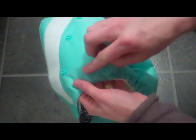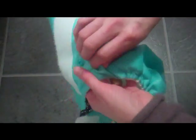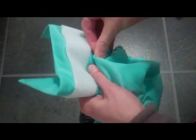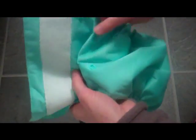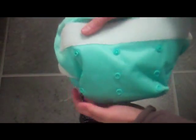As baby grows you would then use the middle setting, so the middle set of poppers go to the top one. And there we have the middle setting. And eventually you would have the nappy in the full length.